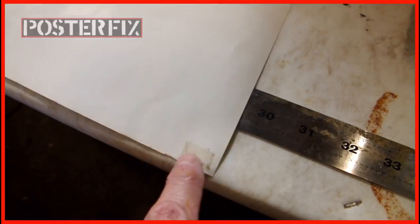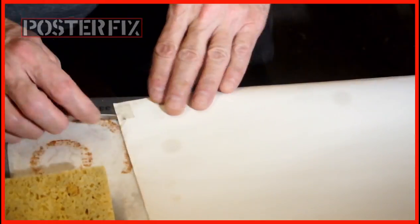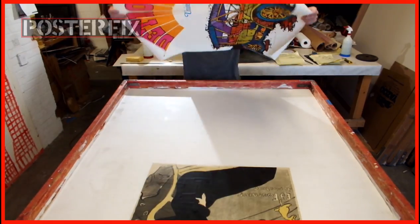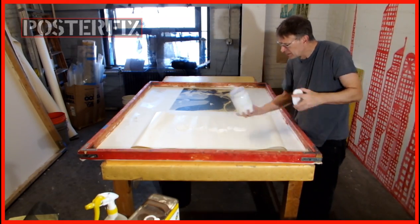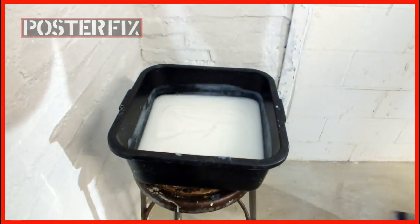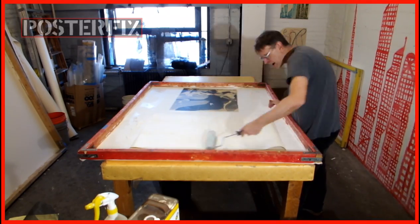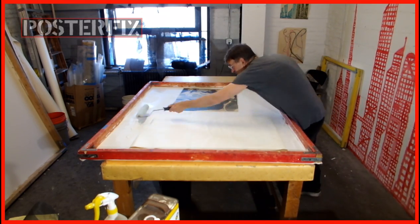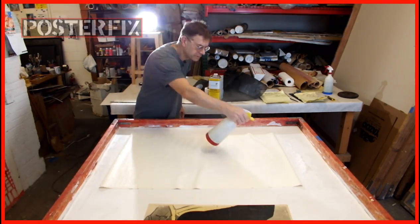There's tape on the back of this poster and I have to remove it before I back it, including all the sticky residue. Now it's going to get glue — acid-free wheat paste and PVA. I have to spread out the glue very evenly or else it won't stick well.